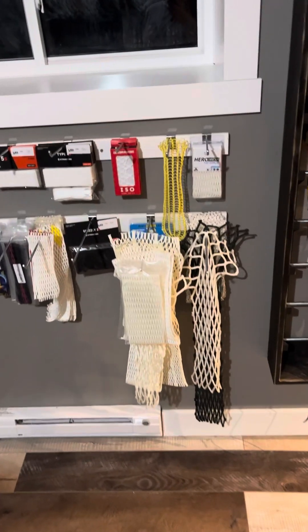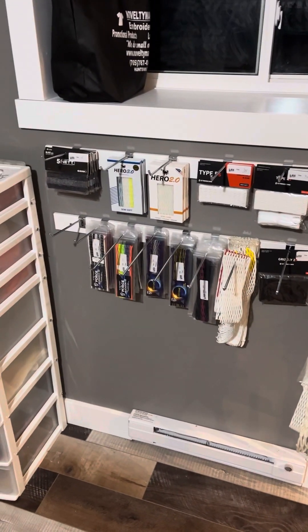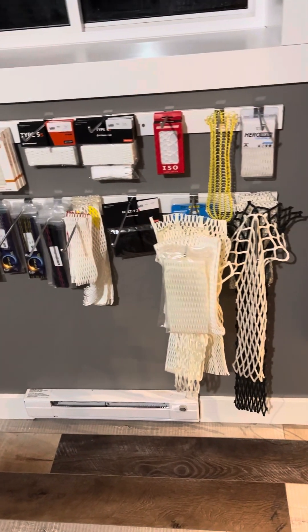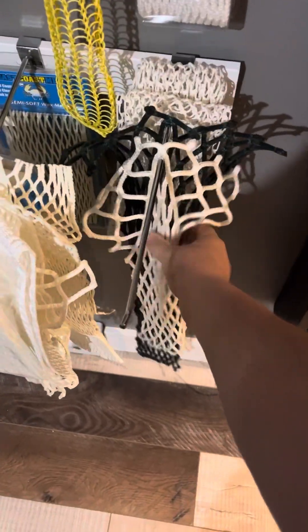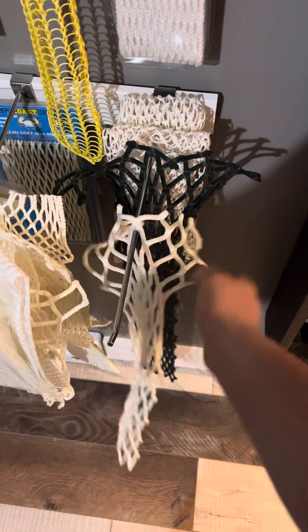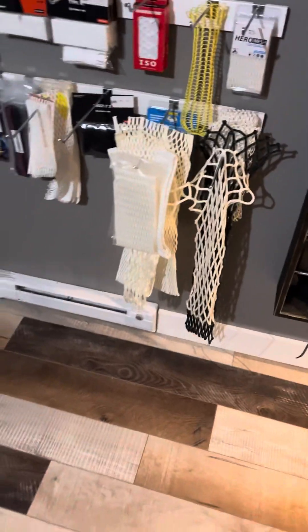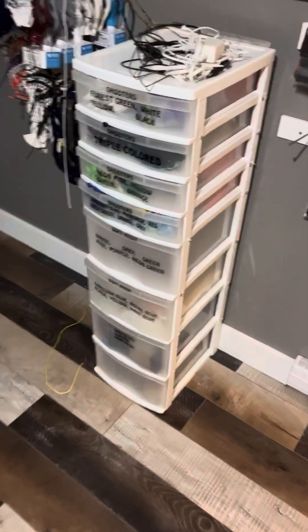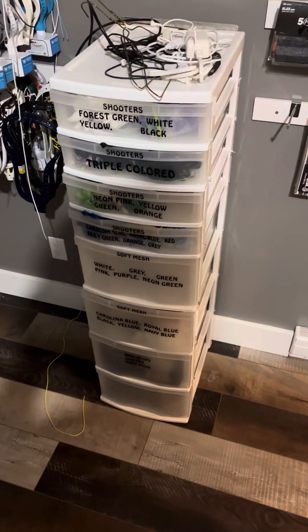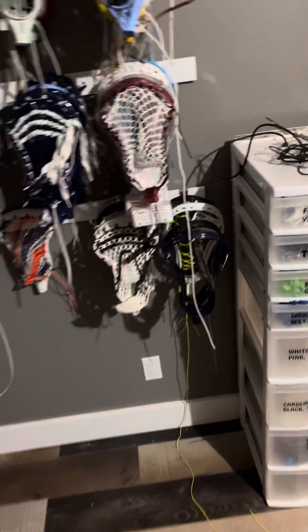Onto the mesh — kind of a little bit of everything. I have String King, ECD, The Mesh Dynasty, and some crazy goalie meshes. This one was hand cut by me, this is Marc Mesh, and then a couple pieces of knot mesh from STX for goalies. Over here we have some other shooting strings that were already cut up and have the eyelets on them.